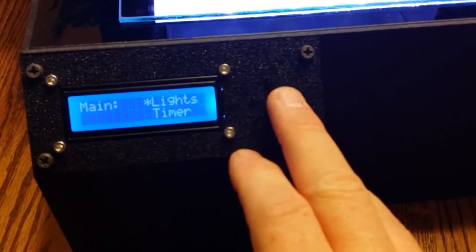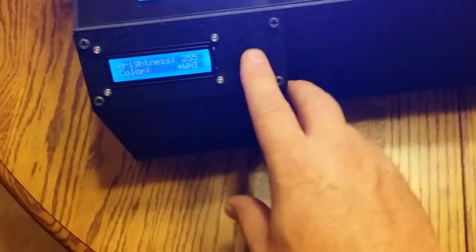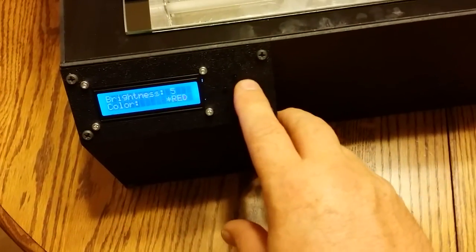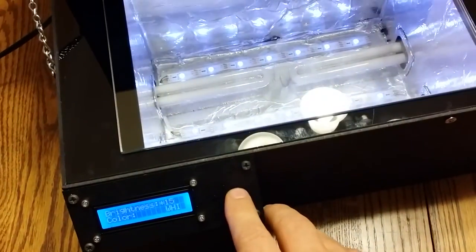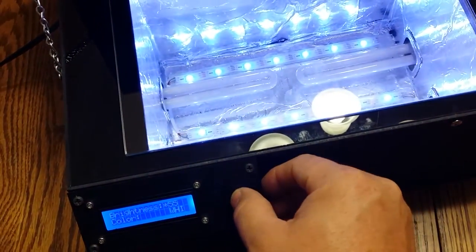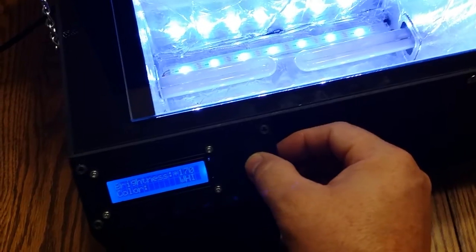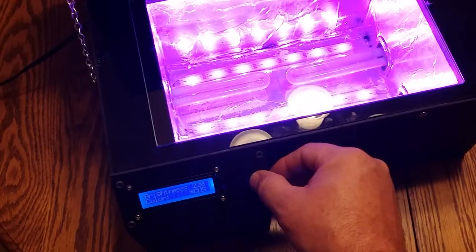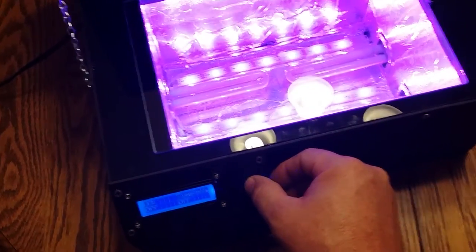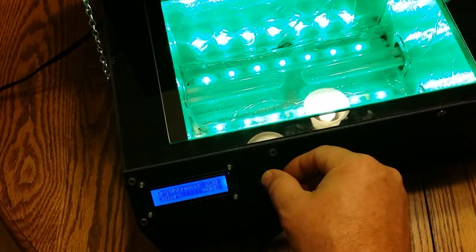We navigate over, go into the lights and then into the LEDs, and we can adjust the brightness in increments of five, from zero up to 255. You can also change the color depending on what's easier on your eyes. There's a custom color option where you can make any color you want. Right now we have white, red, blue, green, and then the custom.